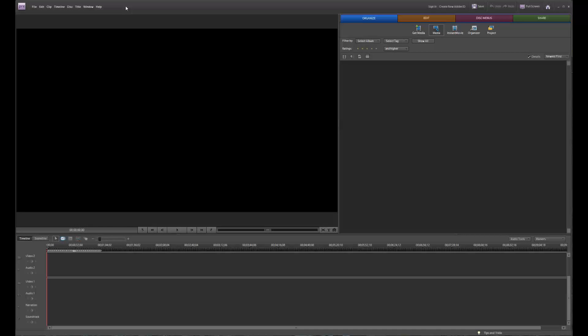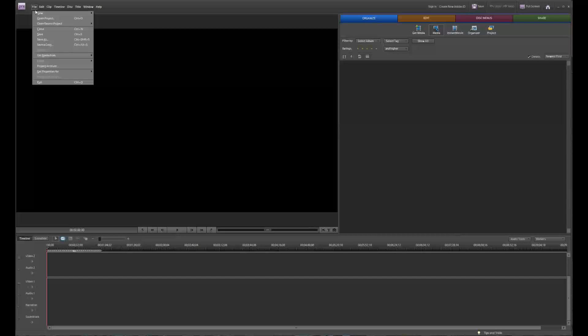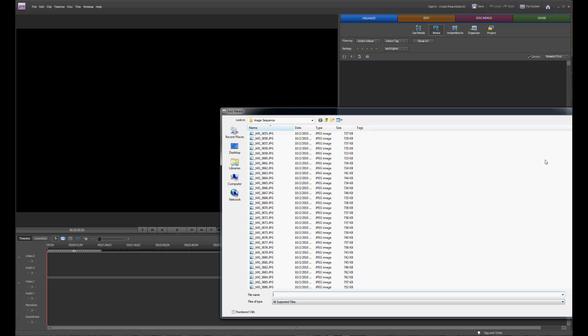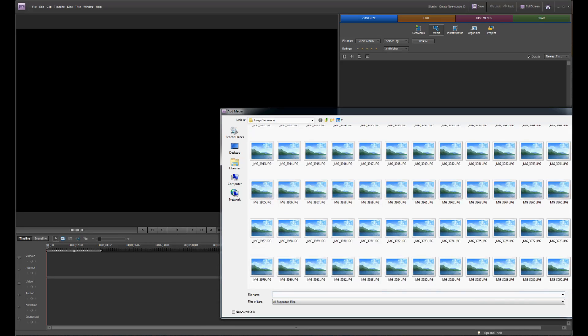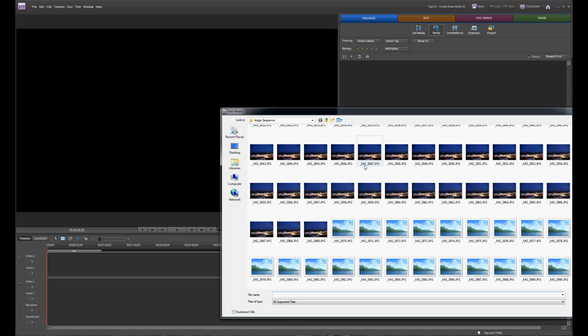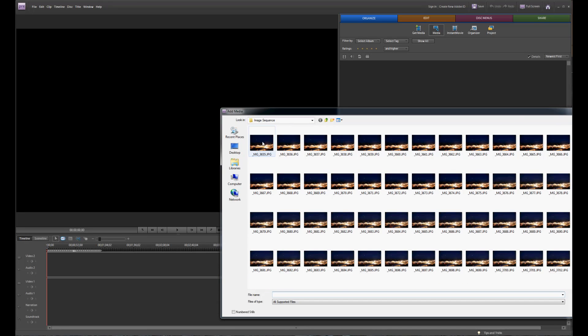The next step after collecting all these images is to put them together into a movie. I'm using Adobe Premiere Elements, but there are other programs that will do the same thing. I've created a new project and I'm going to go to File, Get Media, then click PC Files. I've taken all the photos and put them into a sequence — there are several thousand photos here. I'll click on the very first one, then check the box at the bottom that says Numbered Stills. That tells Premiere it has a series of images in sequence and it will automatically import them as a video.